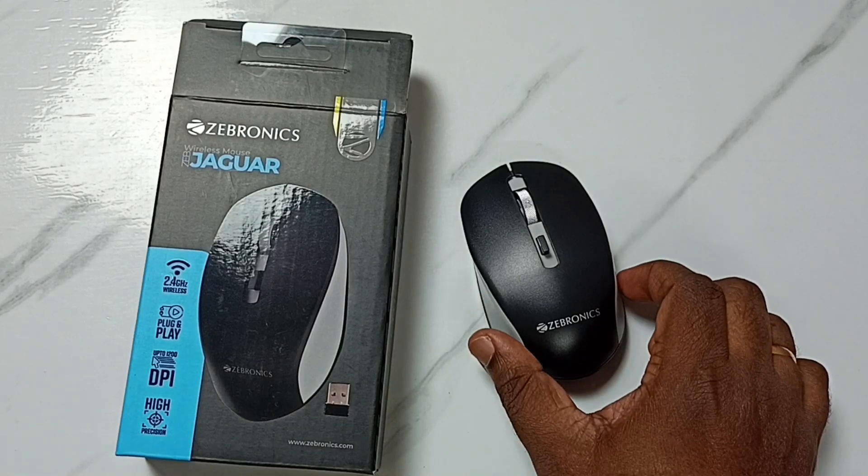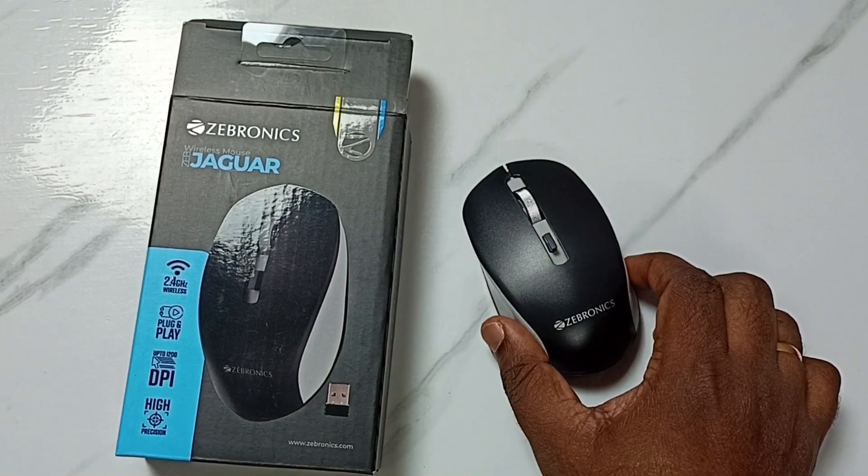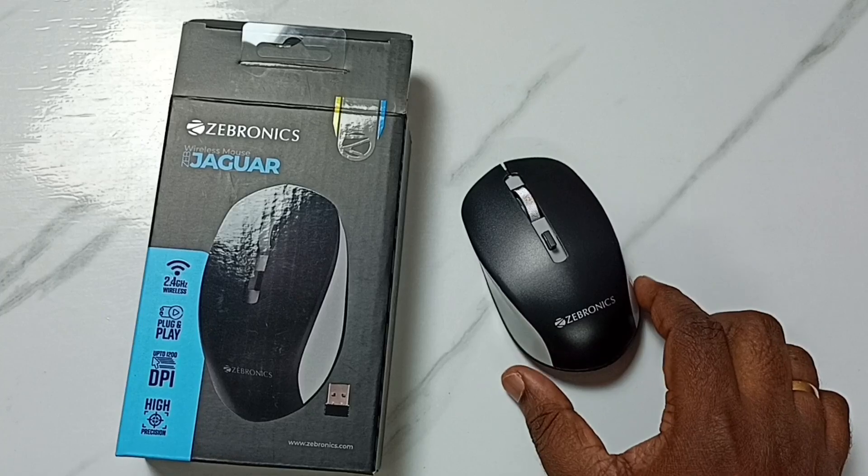This video shows how to replace the battery of the Zebronics wireless mouse, Zeb Jaguar.